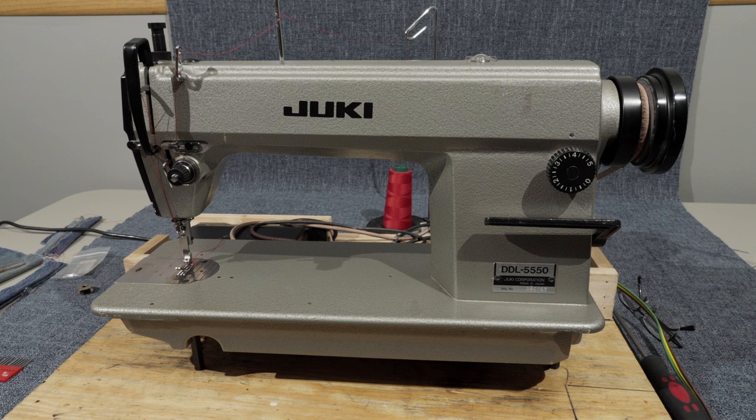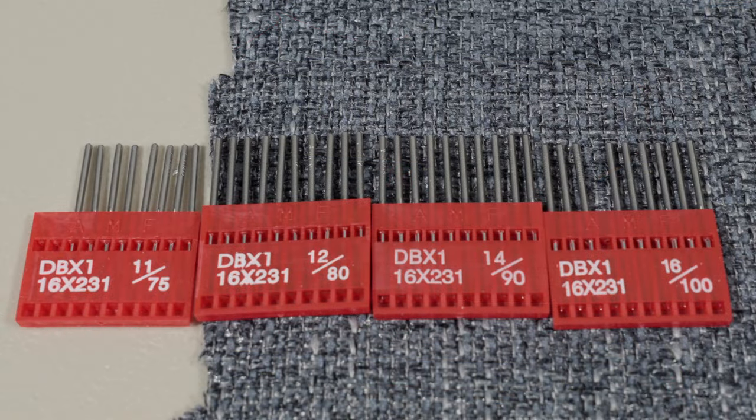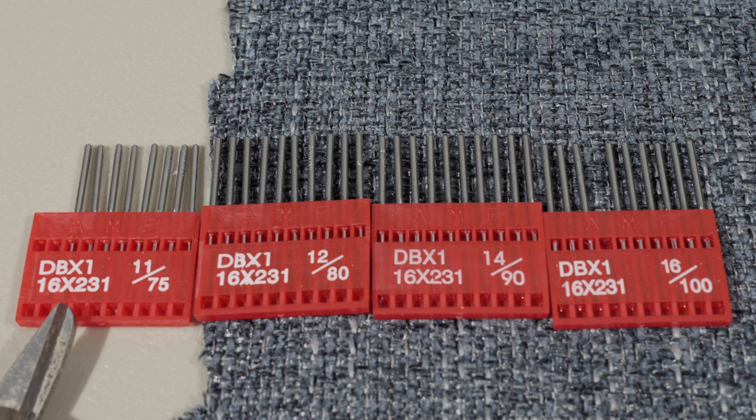Just got done cleaning and tuning it up, and if I have time I will briefly go over the table that's out in the garage that I'll be putting this machine on probably tomorrow. So let's dive into the needle system and the bobbins that I use with this machine. I've got the needle system lined up here on the table. The model of needle that you need — because the sizes vary — is a DBX1 16x231.